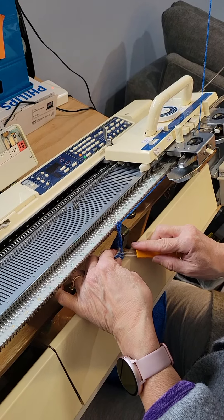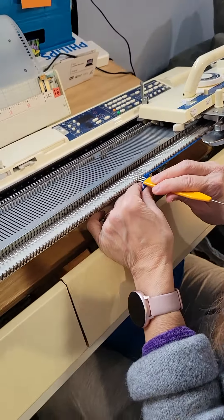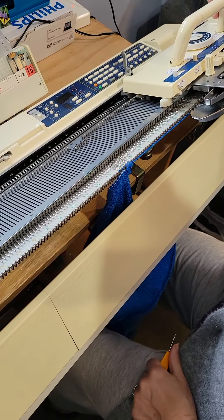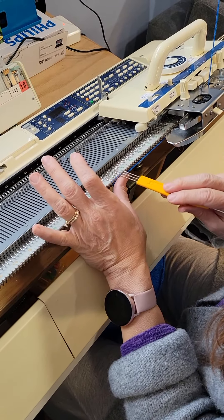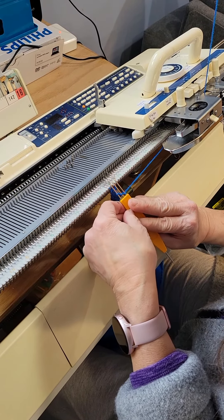Move those three on the right, set them on top of the three on the left. I'm gonna pick up six new stitches. The sweater that I'm connecting this trim to is hanging down there. And I'll put them on the machine and then do it again.